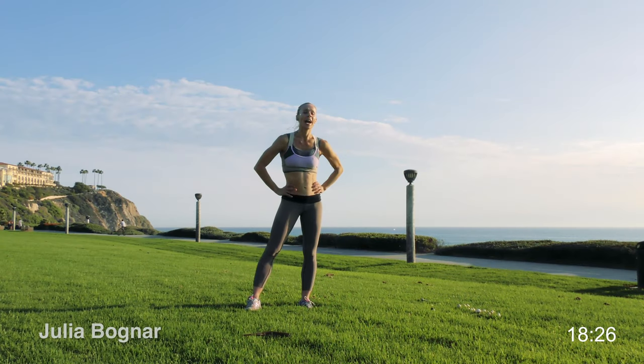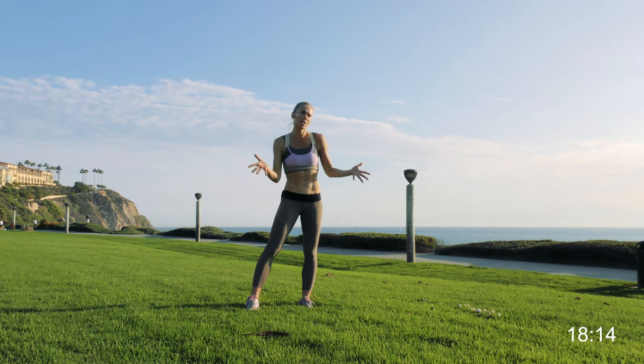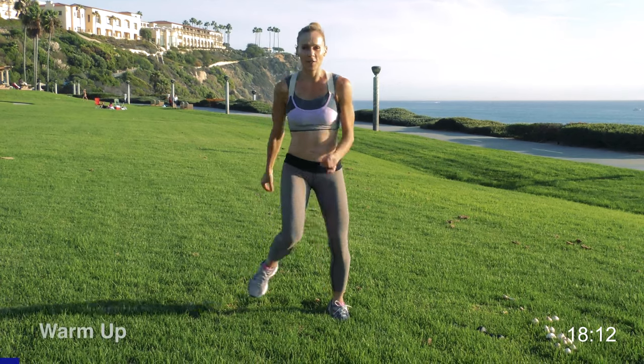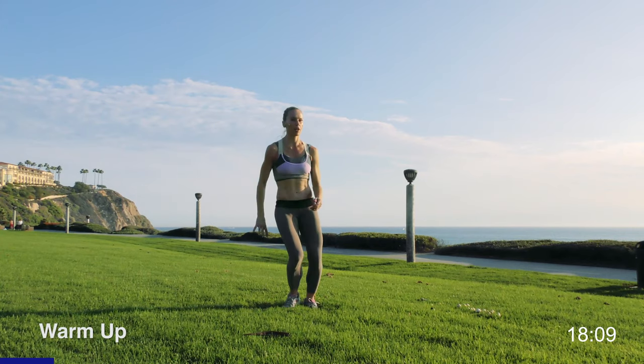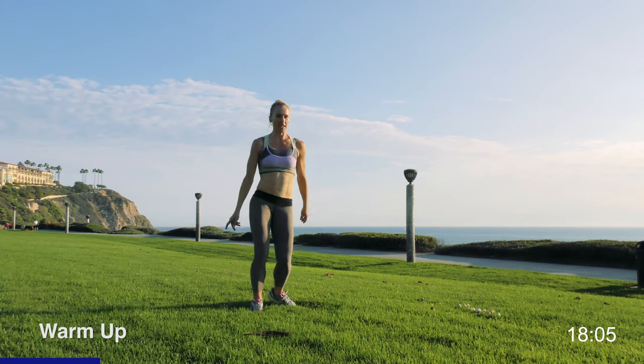Hey guys, it's Julia Bognar. I'm here to give you a 15-minute all cardio resistance workout. We're going to do a little bit of everything — full body. 15 minutes is going to be tough but we're going to get it done. We're going to work you from head to toe. So you ready? Let's do this. We're going to start with just a short warm-up — a little hop side to side, just get your whole body moving, shake your arms out, just a little boxer shuffle side to side.